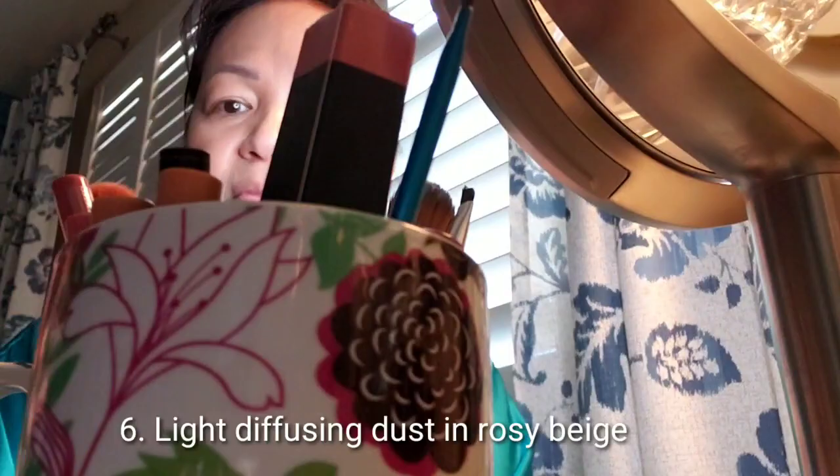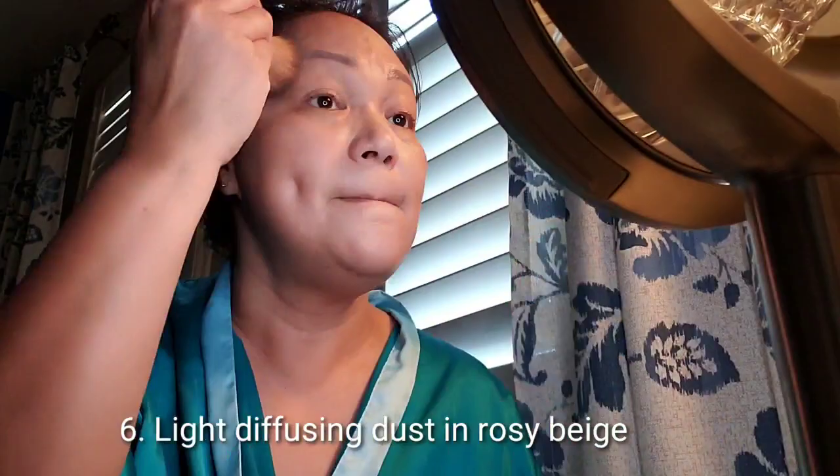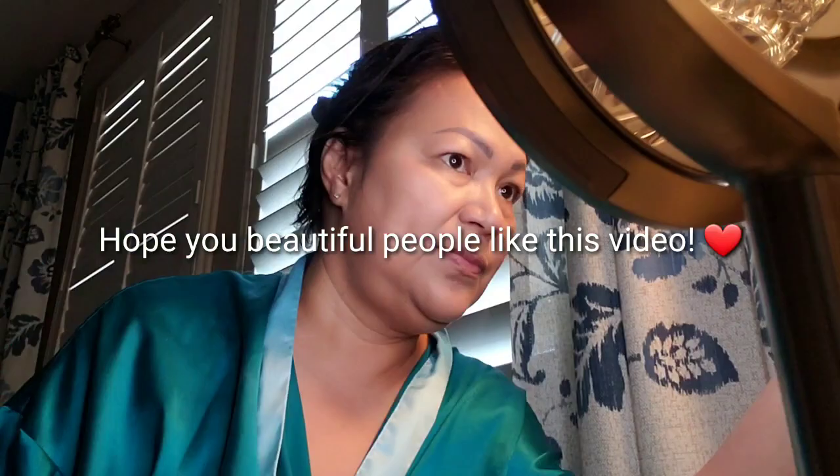I'm finishing off with their Light Diffusing Dust, which is the color Rosy Beige. Using a brush and basically just patting it all over my face and neck. And that's it — and I have a picture of the finished look.